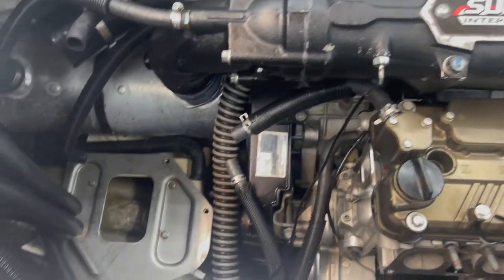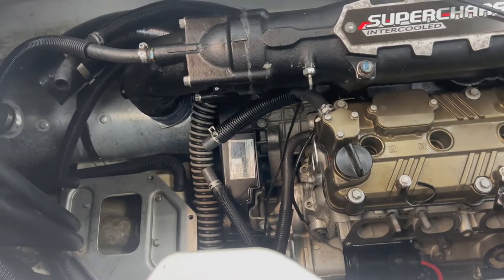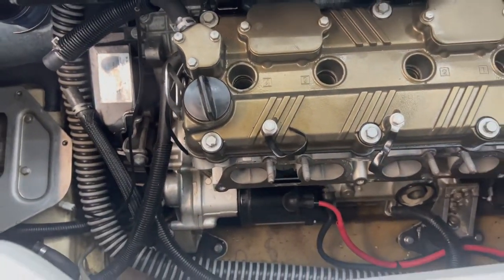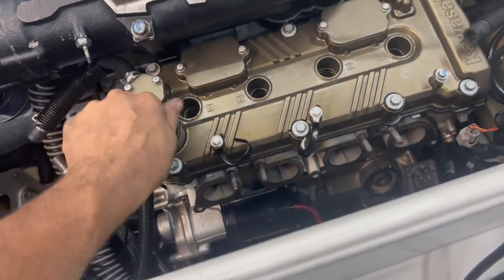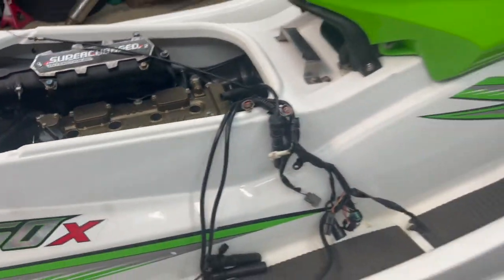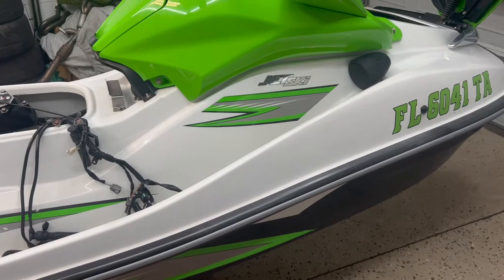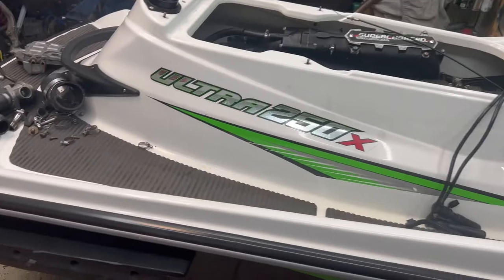We already started working on this one. I'm gonna tell you the process and the order that parts have to come out so it's gonna be easier for you. This is a 2008 Kawasaki 250X — it's a beautiful ski, really well maintained.